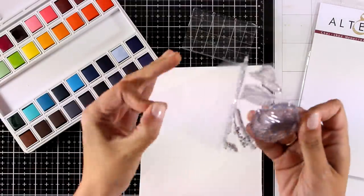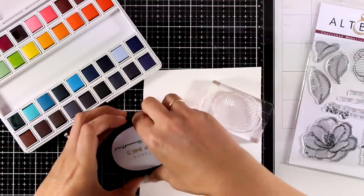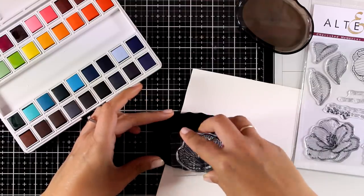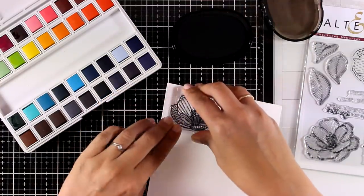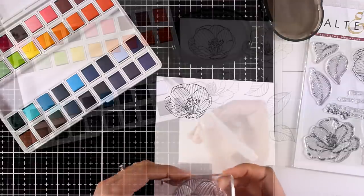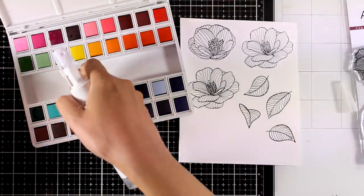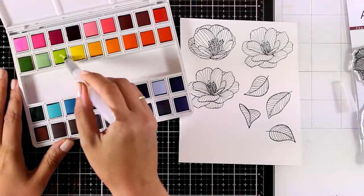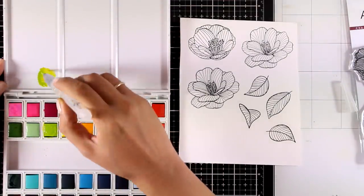Now I'm going to have some fun watercoloring some of the flowers from this stamp set. This is from a previous release called Cherished Memories — it has those beautiful flowers and leaves as well as lovely sentiments. I'm going to work on watercolor paper, stamp my flowers and leaves, and I'm using permanent black ink by Altenew to make sure those black lines won't smudge or smear when I go over them with watercolors.